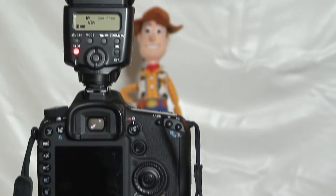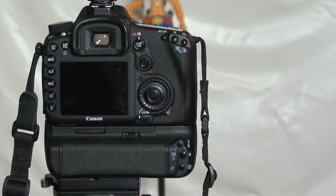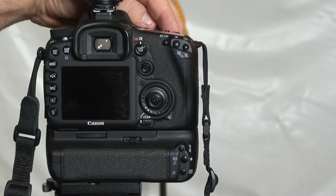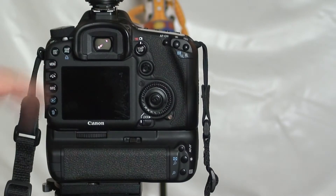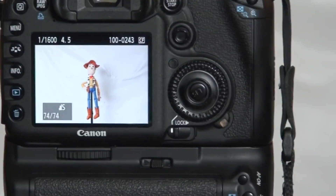Okay, here's my setup. We have a 430EX2 pointing straight up with a transmitter, and it's at 1/64th power — it's not going to contribute anything to the scene. Let's take a shot now and see what we come up with. We're at 1/1600 at f/4.5. Let's see how much banding we got — same speed we were using with the Flex TT1.